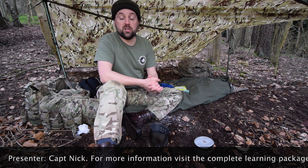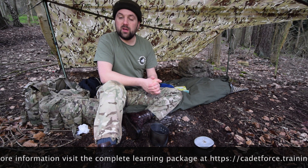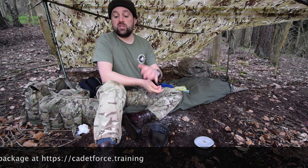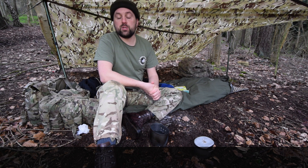So that's just an introduction and an overview of personal administration in the field. Remember, it doesn't take much effort and it doesn't take a lot of resources, but the benefits of just being able to change our shoes, put on a fresh t-shirt, change our boxers and our sleeping bag, will actually make our life in the field much more enjoyable. Thanks for watching.